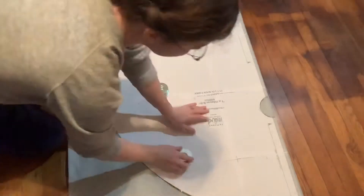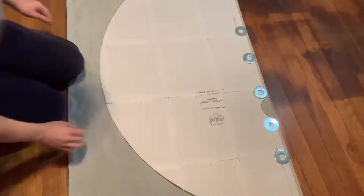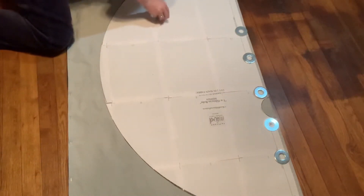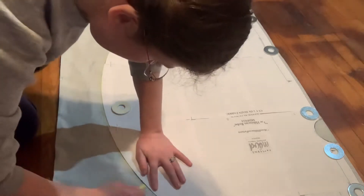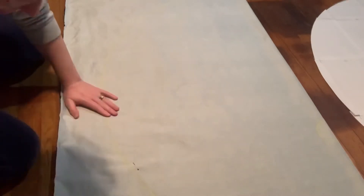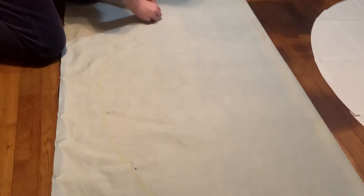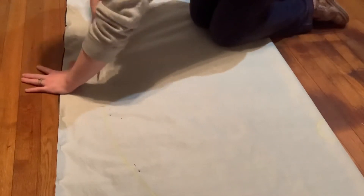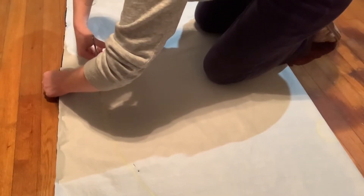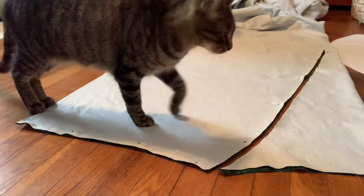Here I'm just laying out the pattern pieces and using some pattern weights — big washers from Lowe's — to weigh down and hold the pattern in place. Then I took some chalk and drew around the pattern pieces. After removing the paper pattern, I pinned along the chalk line to make sure everything stayed in place, and then proceeded to cut out the pieces. This is pretty much the same process I used for every single pattern piece. And then of course Miss Becky decided to help.